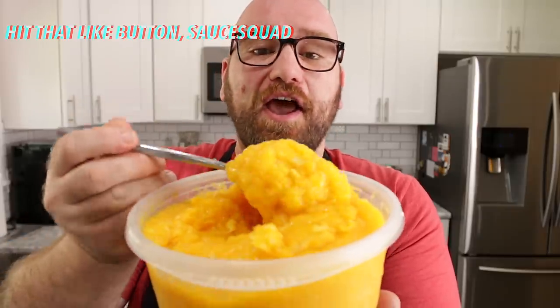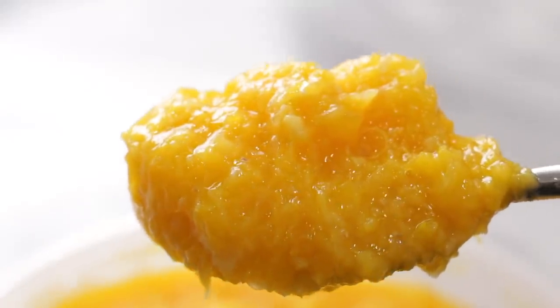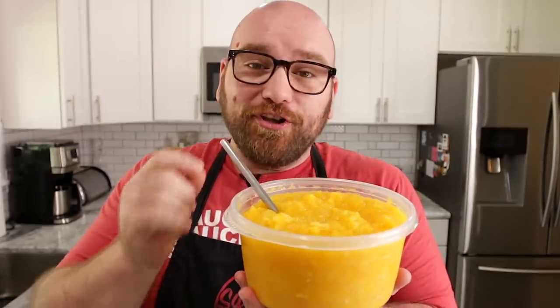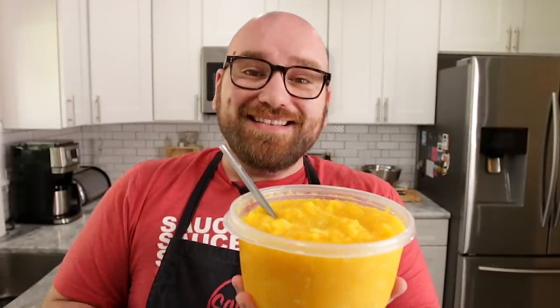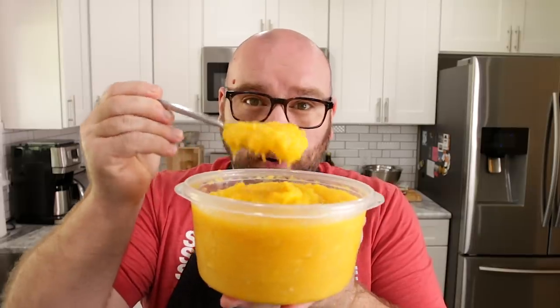Orange juice pulp — every time orange juice is made, this is the stuff that's left over. And in the US, there is a lot of it. In Florida alone, there's over 74 million citrus trees, and the orange juice industry accounts for over $9 billion of revenue. That is a lot of this pulp.